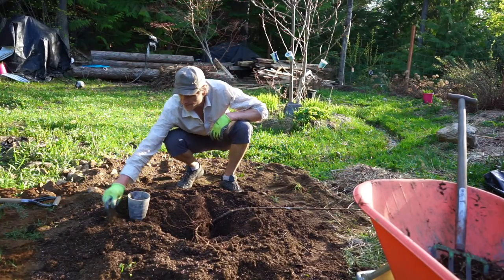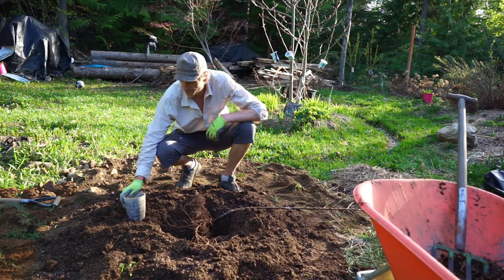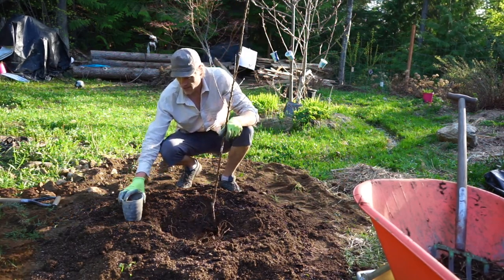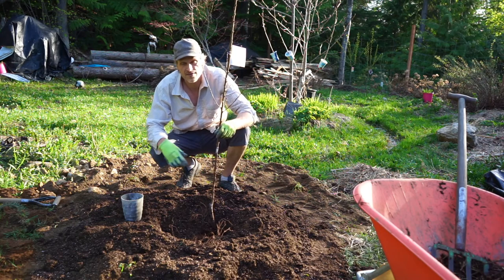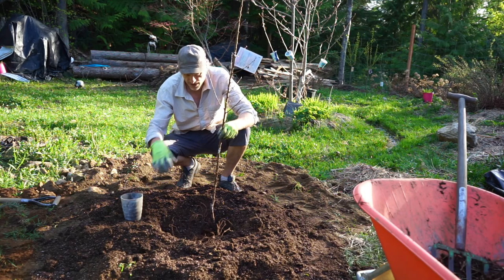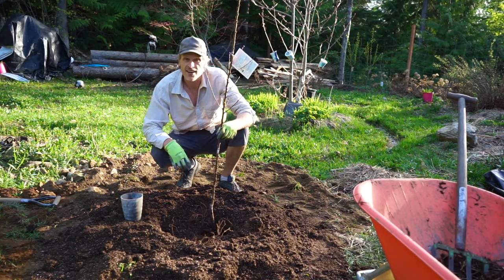We've got a bit of bone meal and some alfalfa meal, organic. We're just going to use the bone meal, kind of in place of the mycorrhizae. I know they're very different, but the bone meal will just help the roots take off.